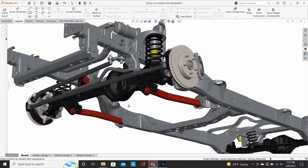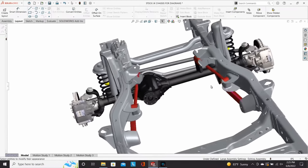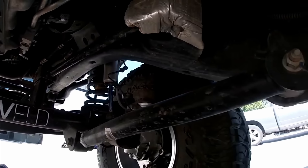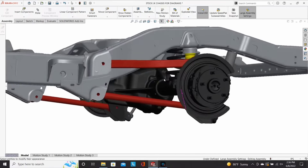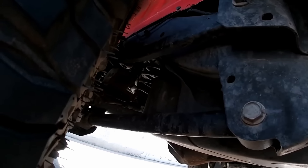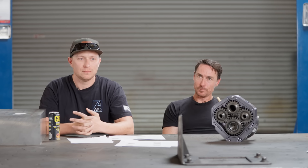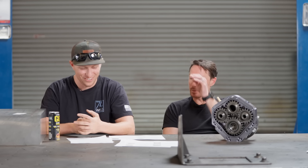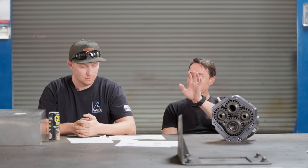Control arms are essentially just links going from the chassis to the axle, and they travel on arcs — that's a good topic to stick on for a second. Leaf springs will travel on ellipses, but a control arm is always going to travel on an arc. Long arm suspension pertains to this topic and we'll discuss that a little bit.